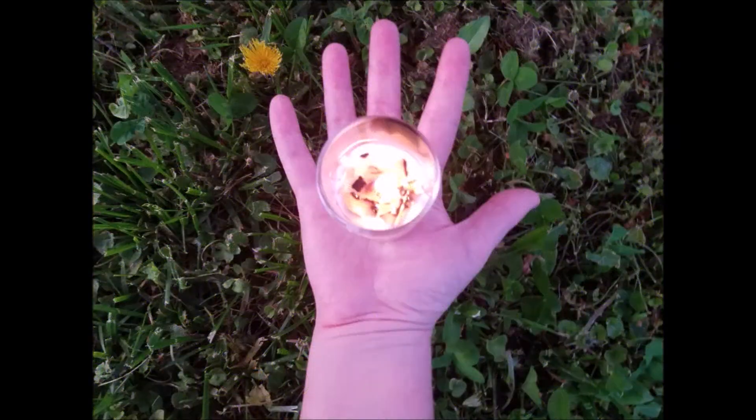Let us begin. Take a deep breath in through your nose. Hold for three seconds — one, two, three. Let the breath out through your mouth.